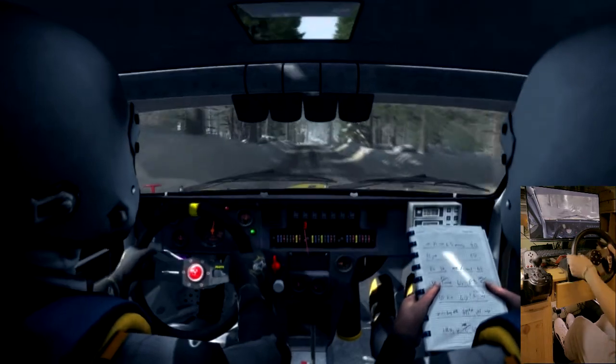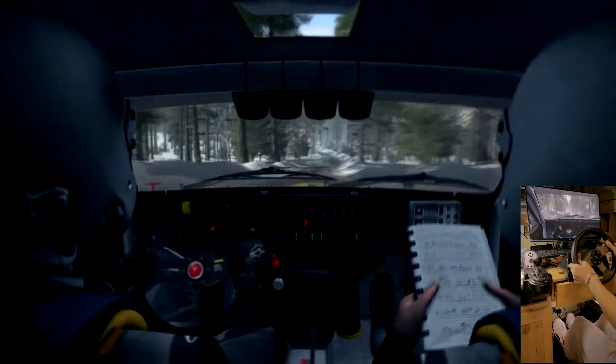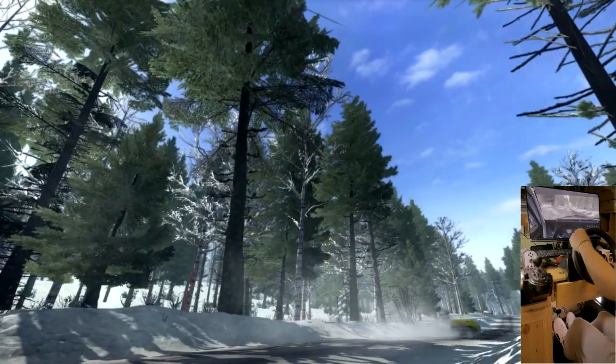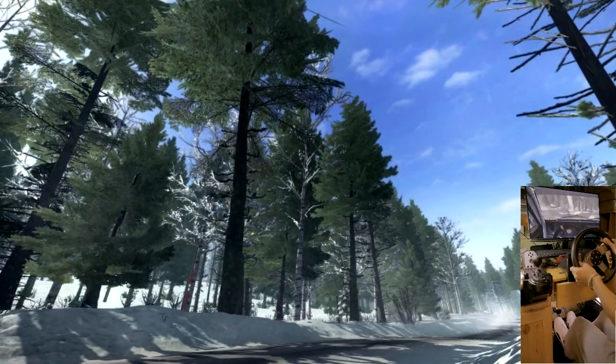Right six. Left six, 80 crest jump maybe. Right, right, right. Right.